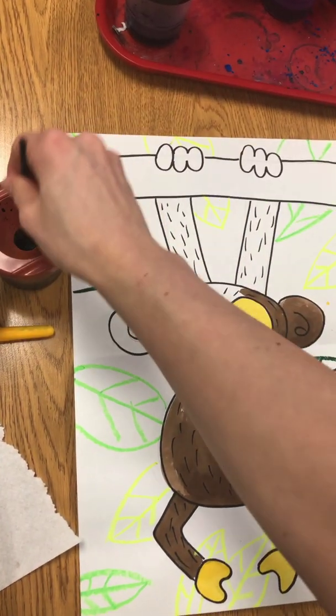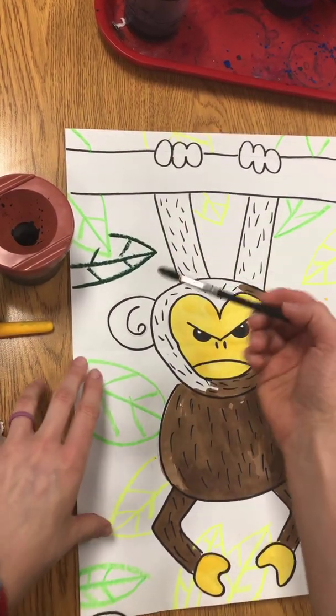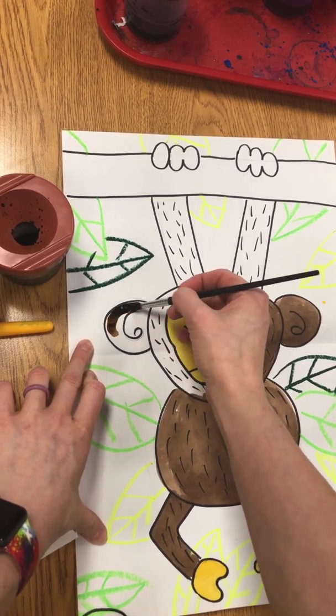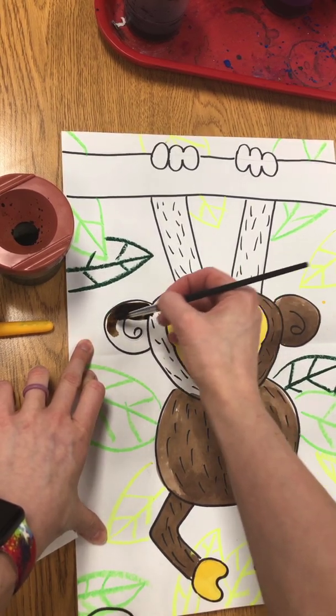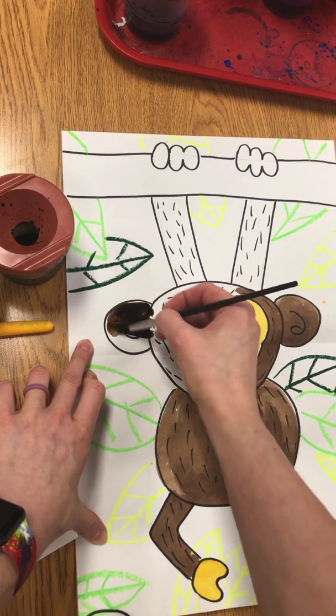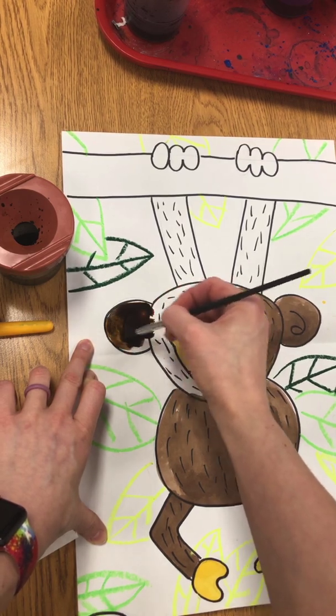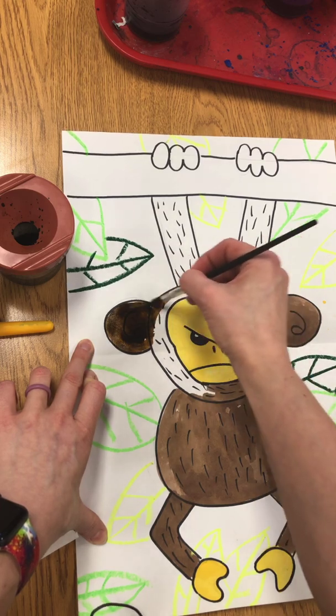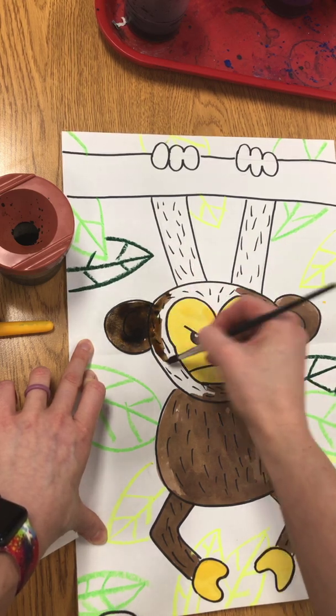Be sure to really take your time and stay inside of your lines when you're painting. Use just the tippy top of your brush, don't push down very hard, and pick up your brush every single time you make a new mark on your paper. Really take your time and do a nice job adding paint to your monkey.